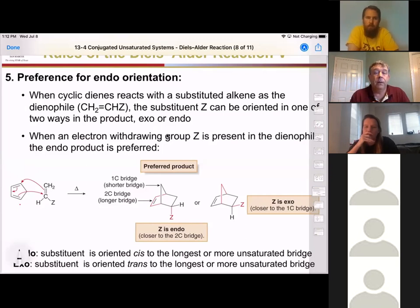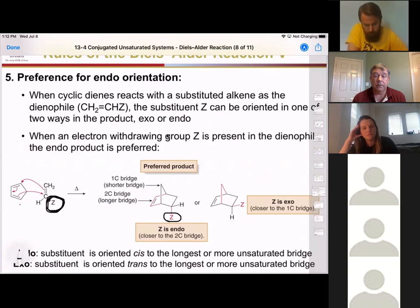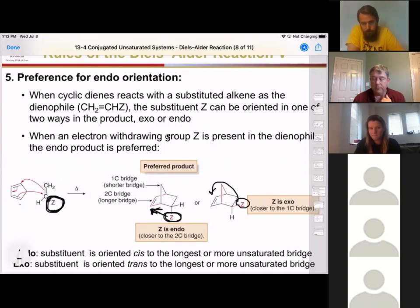When we look at the product, let's look at the group that was on the dienophile. If this group on the dienophile winds up closest to the double bond, it is what we call the endo configuration. It says 'oriented cis to the longest or more unsaturated bridge' — that definition is correct — but I like to say that endo means the substituent Z is closest to the double bond. When Z is farther away from the double bond, that is technically exo, and it's trans to the longest unsaturated bridge.